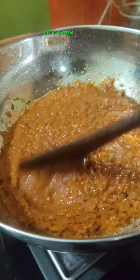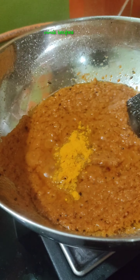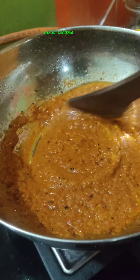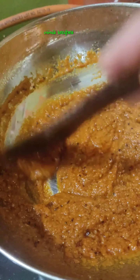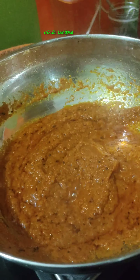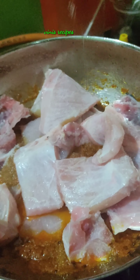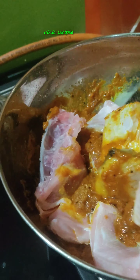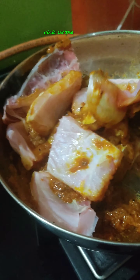We will put half a spoon of this masala in half a minute. We will put it in the pan. Then add salt to it.